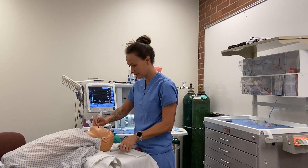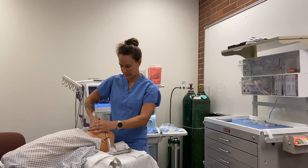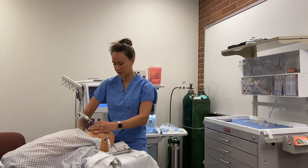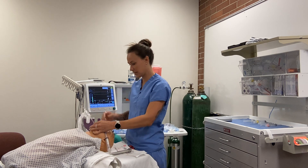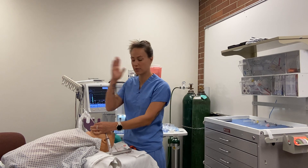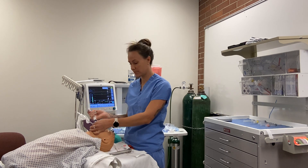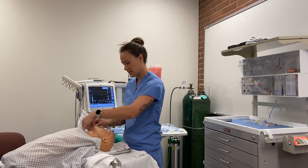We're in good position. Now I make sure the tube is in the right place. I push on the child's chest and look for misting in the tube. I give a breath, observe chest rise, then use my stethoscope to listen bilaterally at the axillary lines and over the epigastric area. Everything sounds good. If you have a cuffed tube, inflate the cuff and tape it securely to the face.